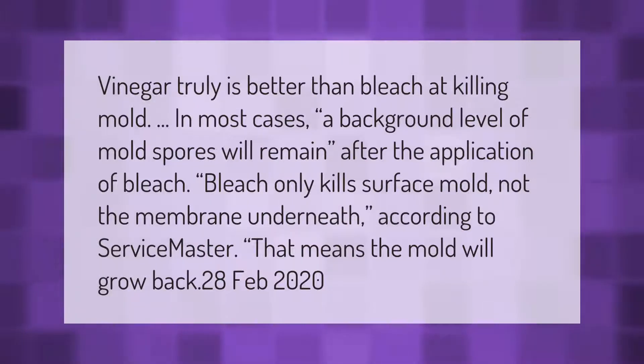Vinegar truly is better than bleach at killing mold in most cases. A background level of mold spores will remain after the application of bleach. Bleach only kills surface mold, not the membrane underneath. According to ServiceMaster, that means the mold will grow back.